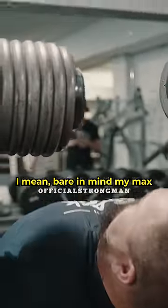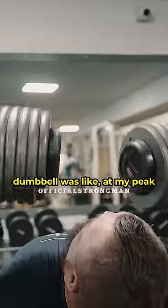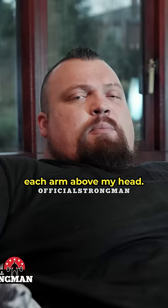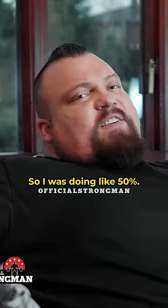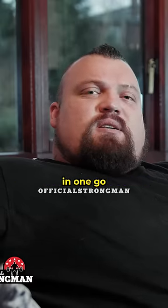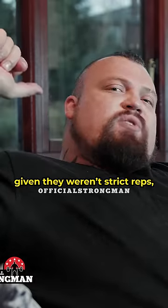Bear in mind my max dumbbell was like — at my peak I could easily have pressed 120 kilo dumbbell by each arm above my head, so I was doing like 50%. I was doing like 60 kilo dumbbells and I would do 40 to 50 reps in one go.